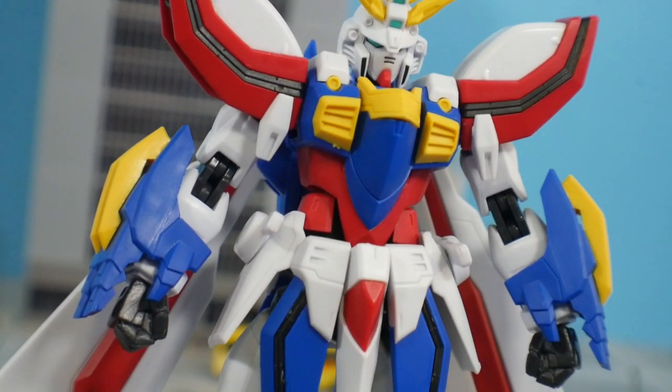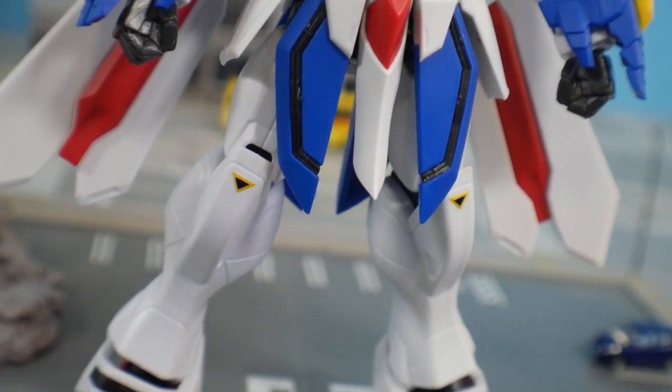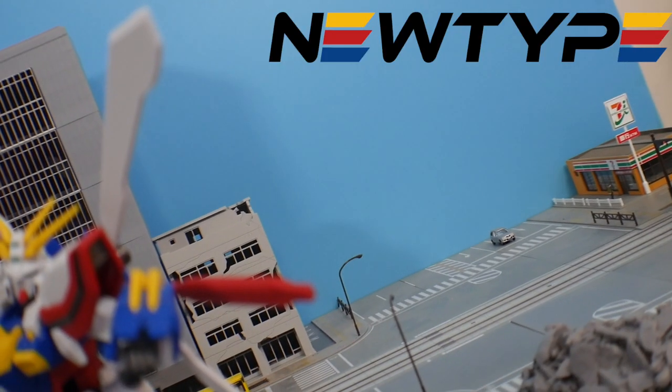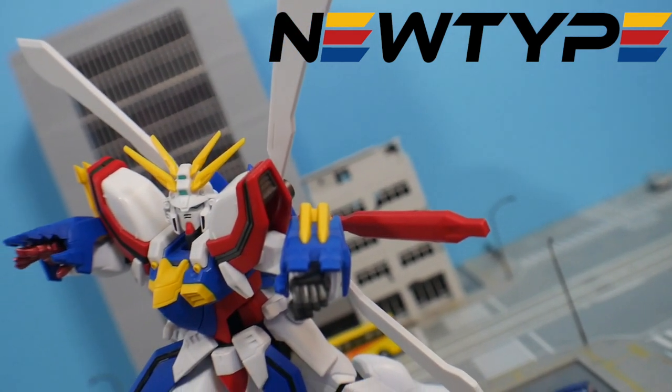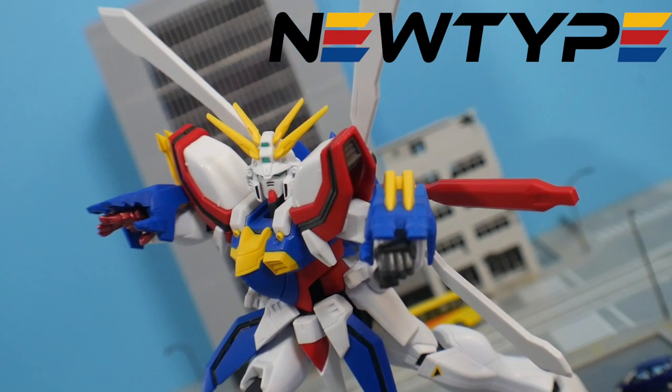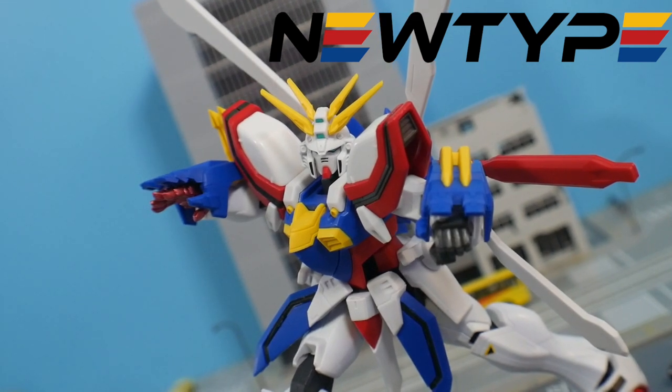Hey, what's going on guys, Kurosama here. Today we're taking a look at the other figure within the fourth wave of the Gundam Universe line — this time it's going to be on the God Gundam. Go ahead, strap up and let's see if this thing is a drop it, a watch it, or a cop it. This video is sponsored by newtypehq.com — if you want to pick up this figure or any others within the Gundam Universe line, visit their website and use slash Kurosama to get 10% off your first purchase.